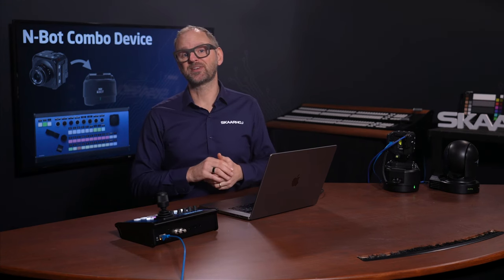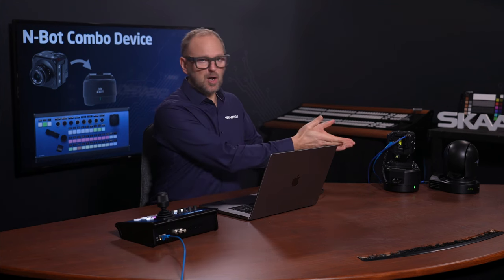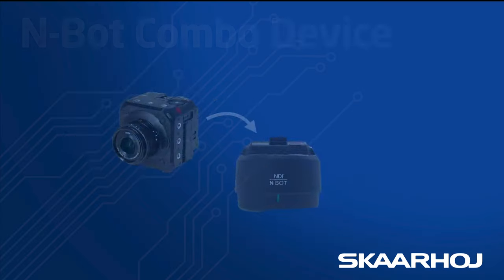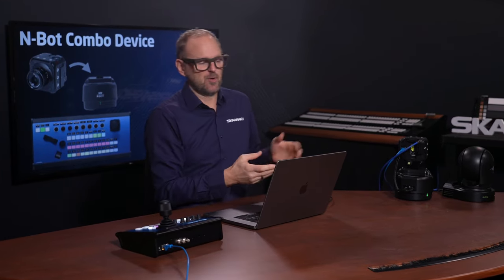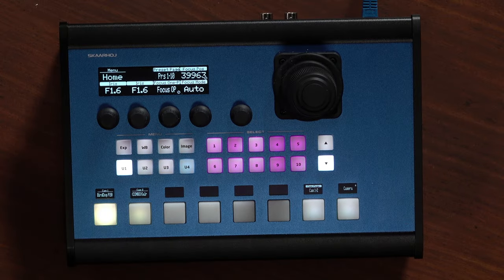For a broadcast engineer, there is no such thing as too much gear. But what do you do when you fall in love with a little block camera like the Lumix BGH-1 and just wish it was born with the ability to pan and tilt too? Well, you can mount it on a pan-tilt head. You can have a PVC controller over here, and software or another controller to control the Lumix, or you could have it all in one with Skarhoi's range of PVC controllers.